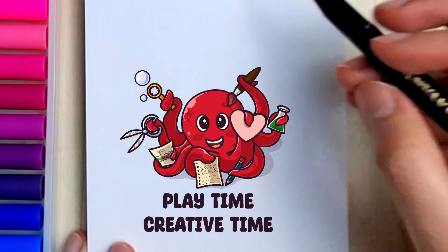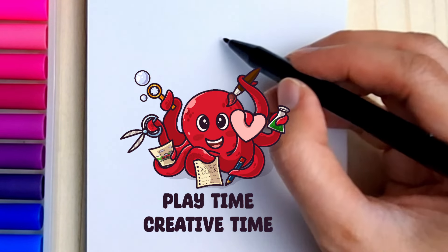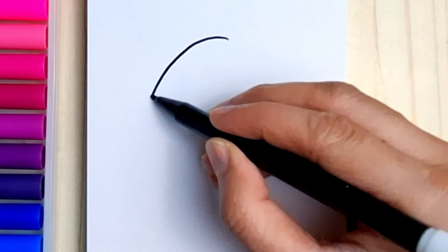Hi friends, welcome back to Playtime Creative Time. Let's draw a cute penguin — follow along and let's draw together.